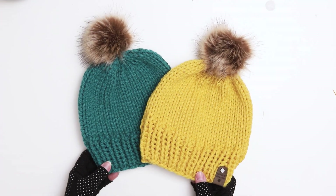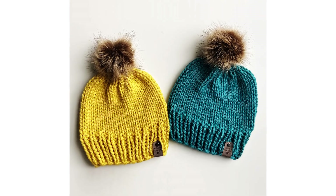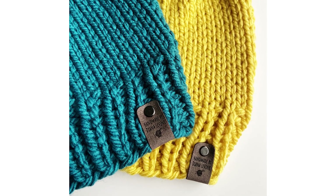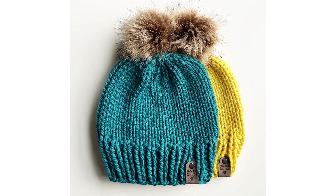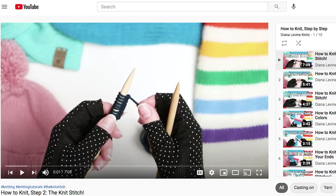Today I'm going to demonstrate how to knit a chunky hat. I linked to the pattern below and I called it the Lewis and Serena hat, which you can find on my website and on Ravelry. I'm going to show every step of the process from beginning to end, but if you need any refreshers on the basics such as how to do the knit stitch or the purl stitch, check out my how-to-knit playlist which goes into more detail.